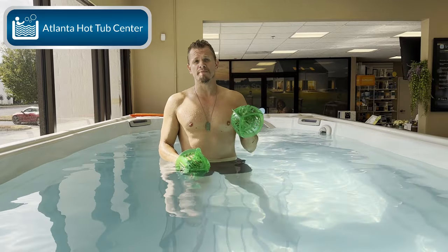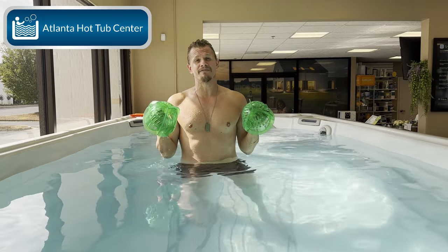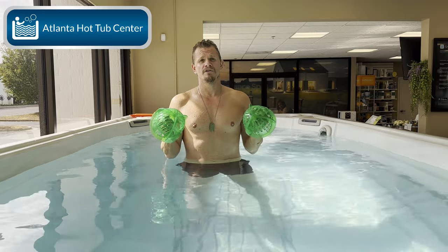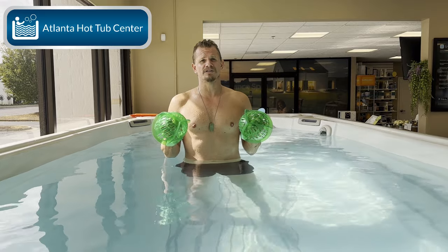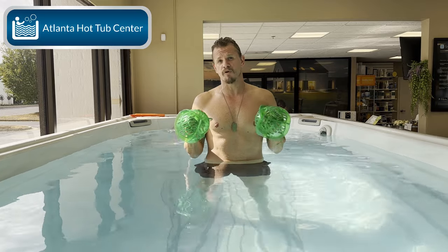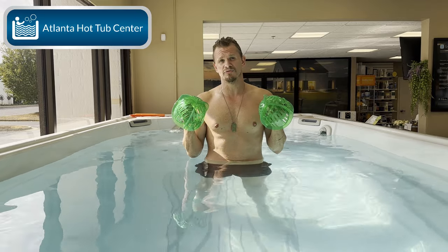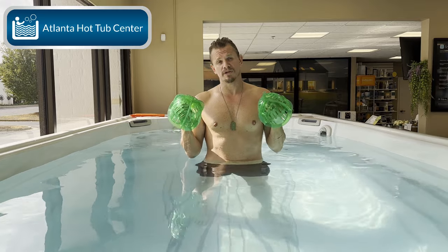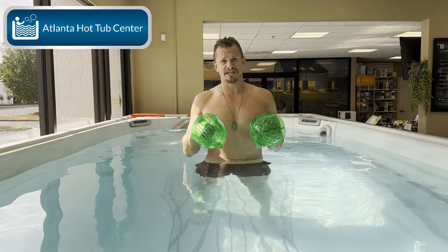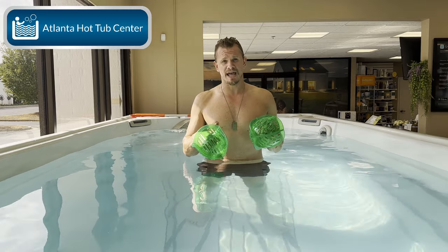Before starting any new exercise, please consult a physician and make sure you can do this. I want to talk about water temperature — I have my swim spa set at 85 degrees. You do not want to start exercising in 102-degree water; that is a different animal and that is more of a hot tub than a swim spa. So again, I've got this set at 85 degrees today.